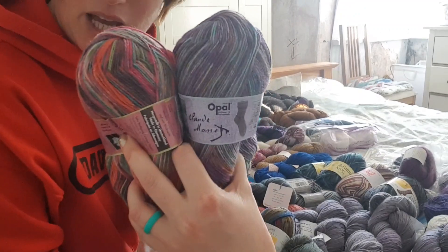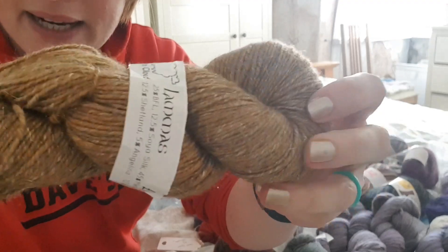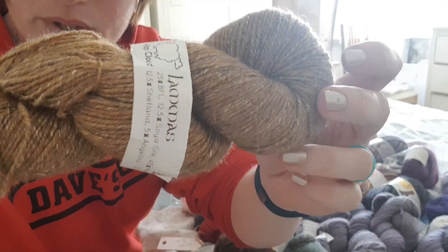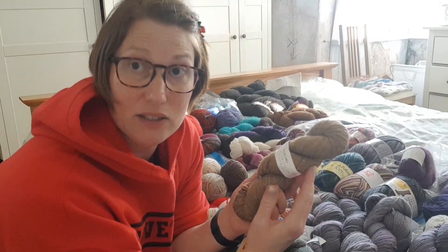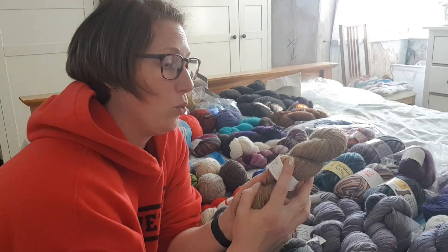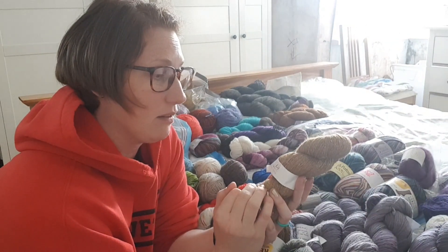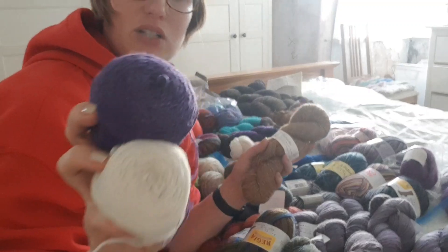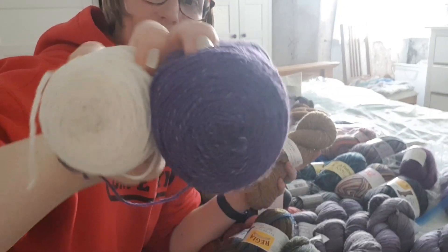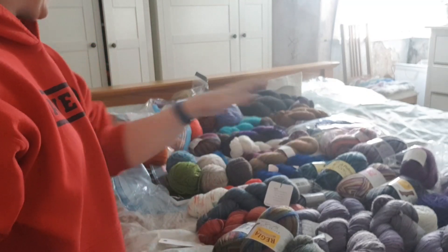A couple more skeins of the Opal Claude Monet yarn, again bought from Angela. I've got some hand spun — Jenny spun this for me, and it is probably too precious to use. It's a beautiful gold colour — can you see the sparkle? And it's a Hilltop Cloud blend. Katie of Hilltop Cloud is a Welsh wool business based in Mid Wales, and this is a lovely mix: BFL, Soy Silk, Merino, Shetland and Angelina. Absolutely gorgeous. The purple is another gift from Jenny — that's the Zwartbles blend from John Arbon and some undyed Polworth. So nice to get a bit of a handspun stash going.